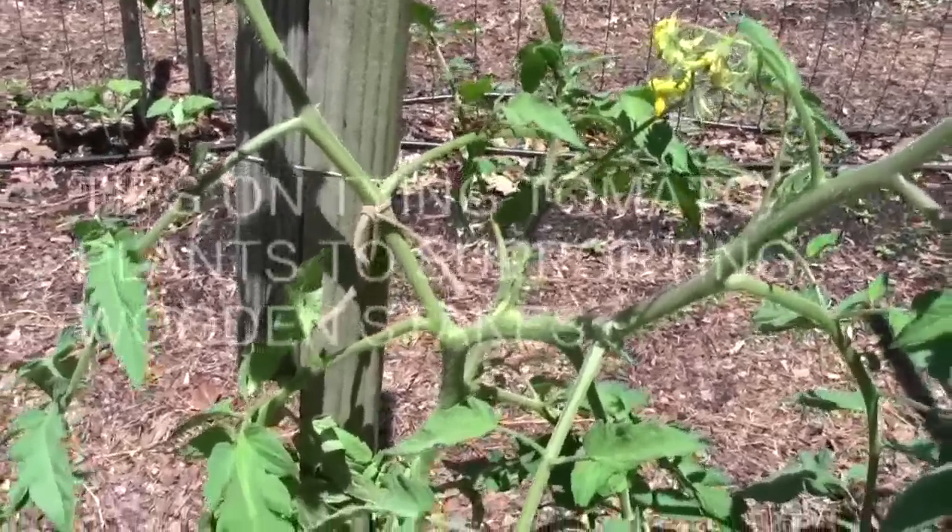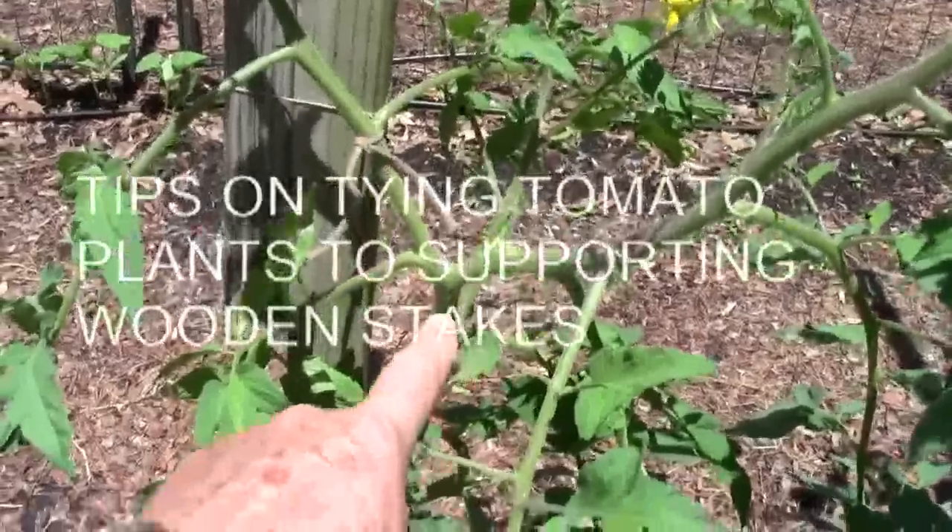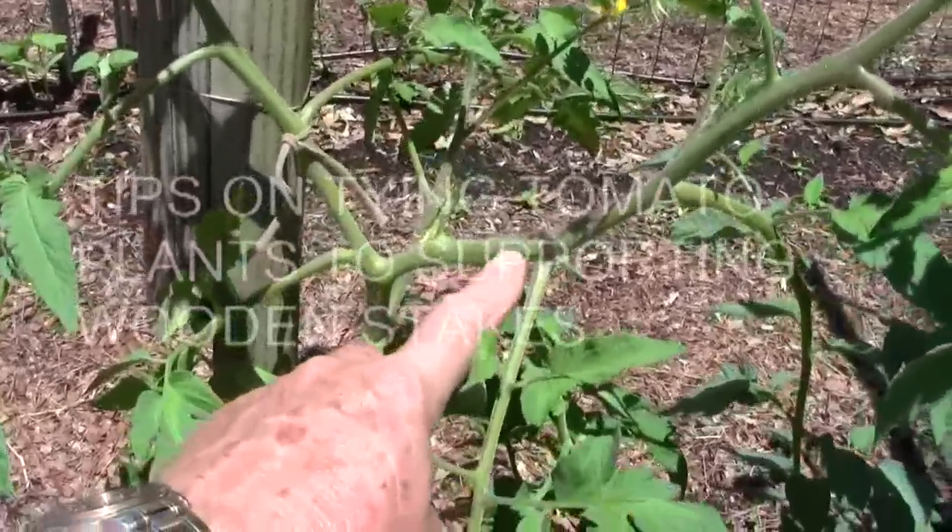When you tie up your tomatoes, originally I tied this stem up to the stake, but you can tell that this is a more dominant stem.